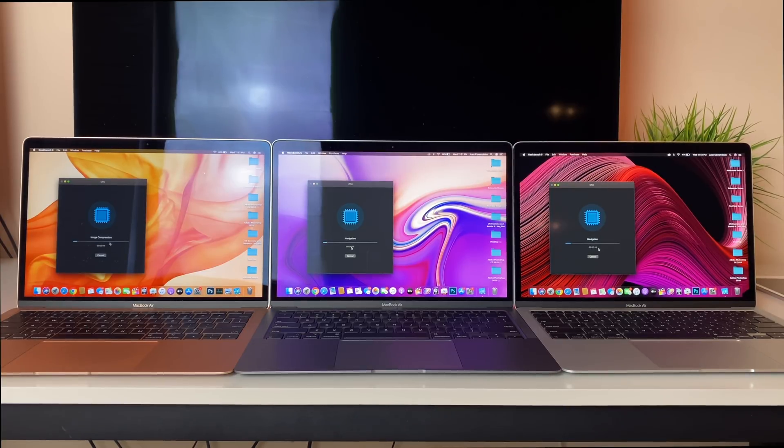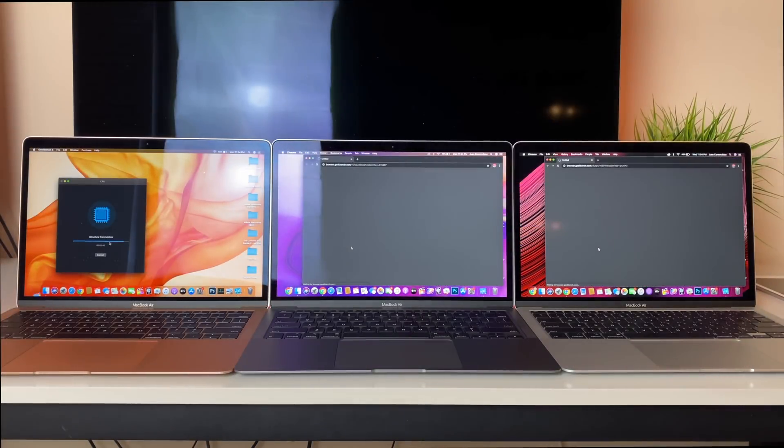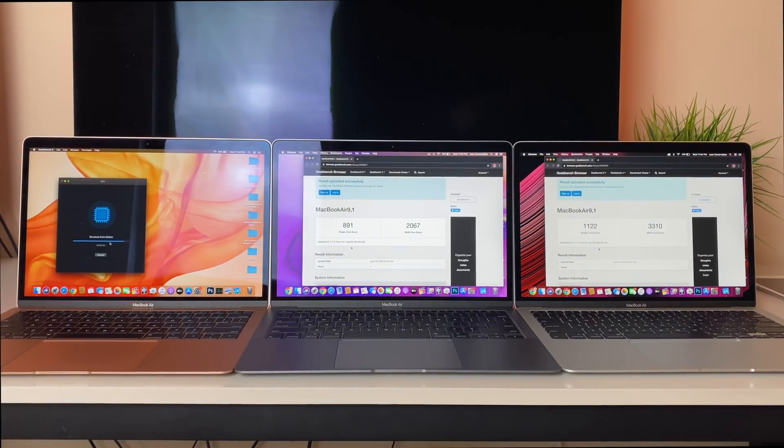We begin with the obligatory Geekbench 5 test, which gives us concrete numbers and a pretty good idea of how well these MacBooks handle single-core and multi-threaded multi-core applications. Geekbench is arguably the holy grail of benchmarking. For single core: the 2019 MacBook Air with the 8th generation dual core i5 scored 716; the base 2020 MacBook Air with the 10th gen dual core i3 scored 891; and then the higher spec 10th gen quad core i5 came in at 1122. Just with these results, the $100 upgrade is already looking very promising.